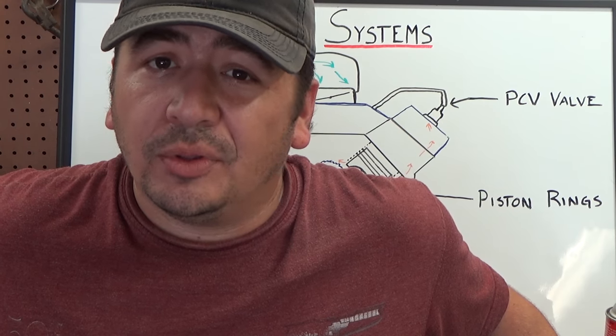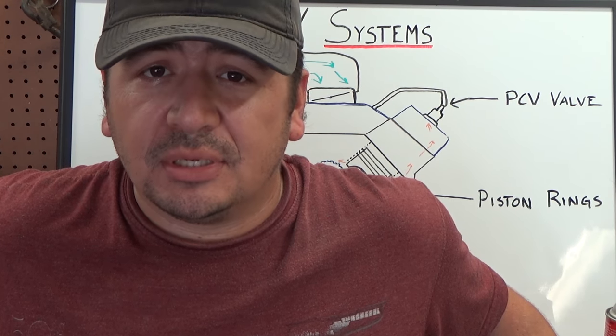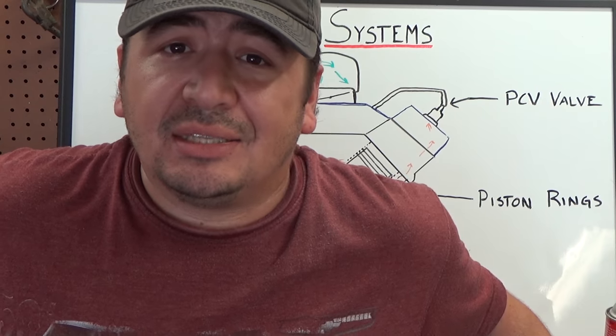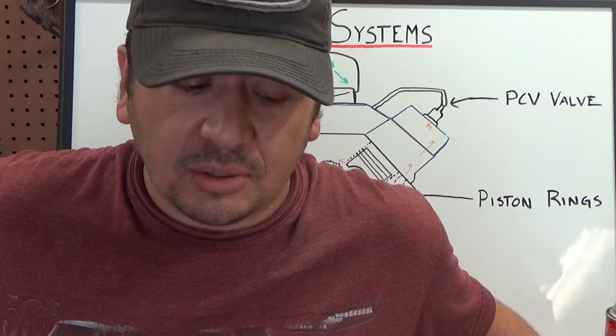Hi, I'm Kyle with DIY Auto Homeschool and today we're continuing our discussion on emission systems. Next up in line is the PCV system, which holds its place as the oldest emission system put in place, mandated by law on U.S. automobiles.